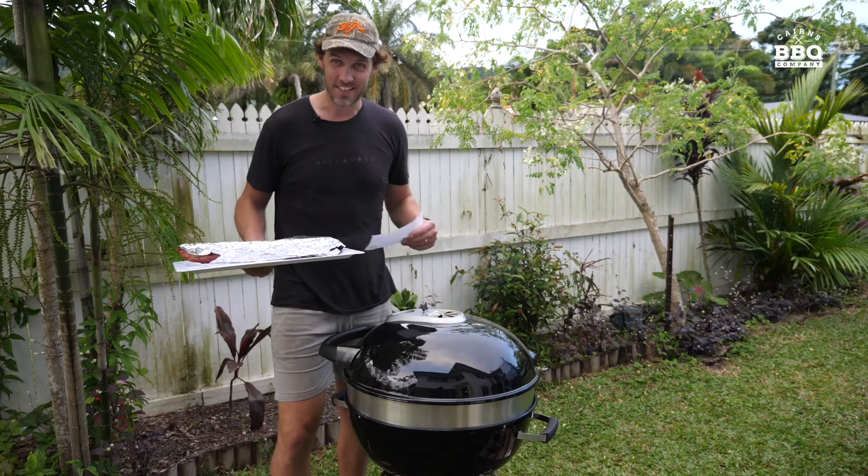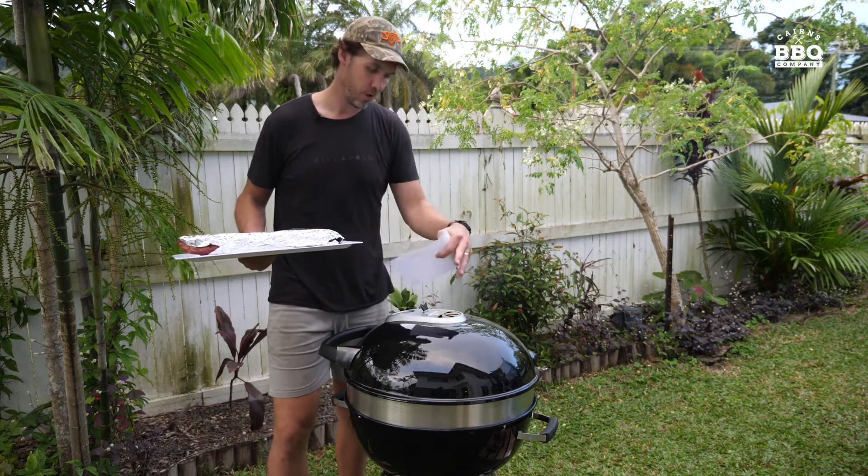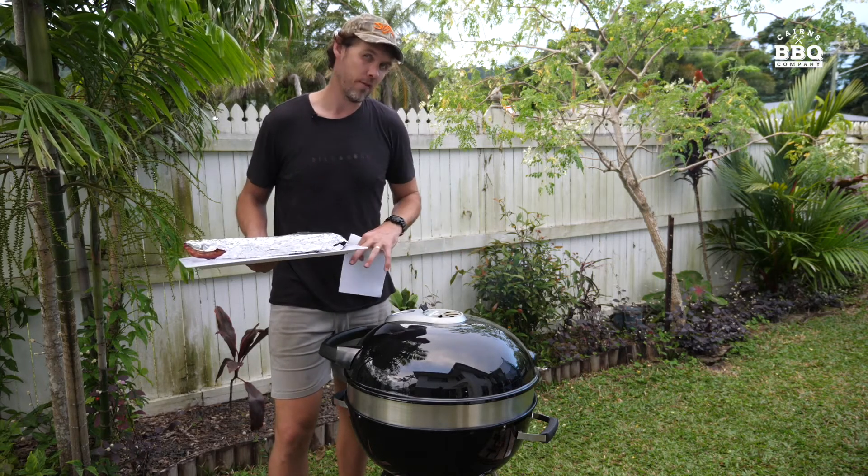All right, it's go time. We've rested the tomahawk for five to seven minutes and cranked up the barbecue with more coals in the middle. Now we're putting the tomahawk over direct heat.